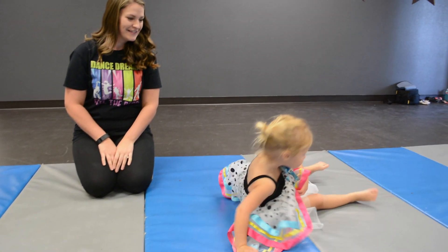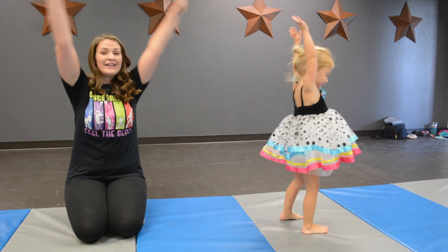Stand up, arms up. Stand up, arms up to the sky. Show me. And you're all set. Thanks.